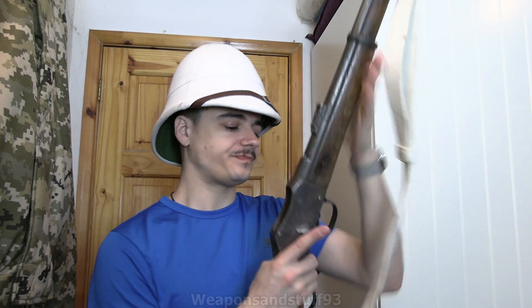I suppose if you went and shot somebody with it you'd get done on a firearms offense, so don't do that. But according to the law, this is not a firearm - without any licenses I can own it. I wanted to talk a bit about the history of the Martini Henry rifle and also about our strange gun laws in the UK. This is a carbine version of the Martini Henry.